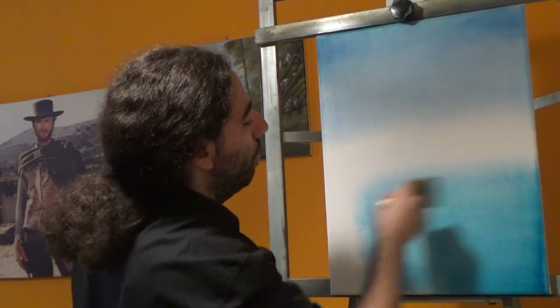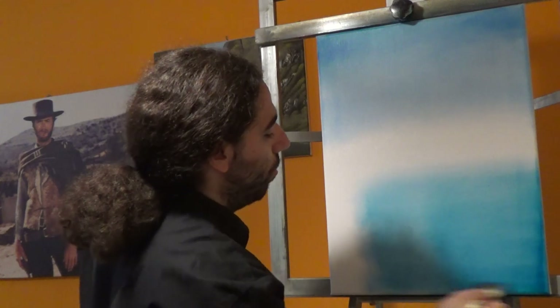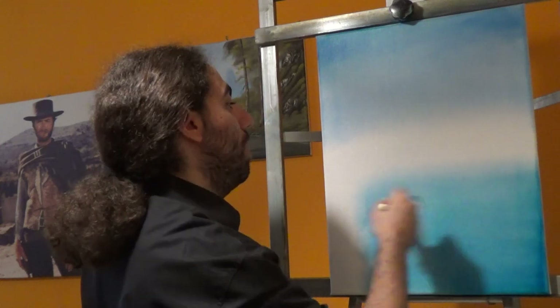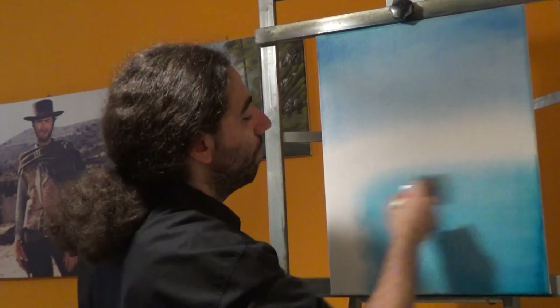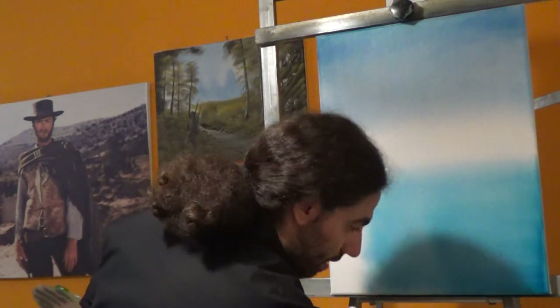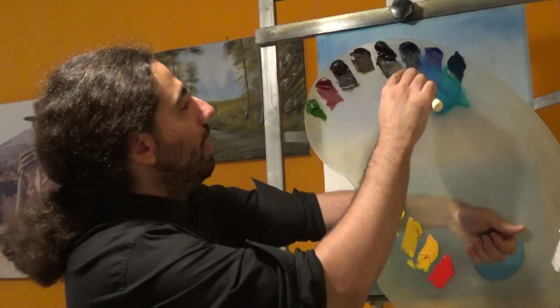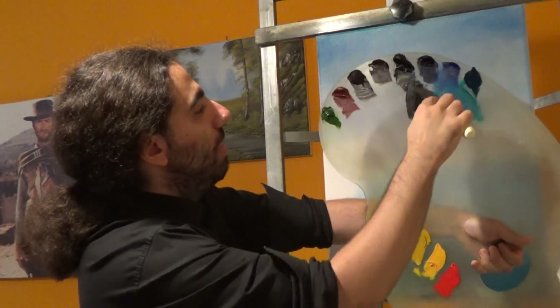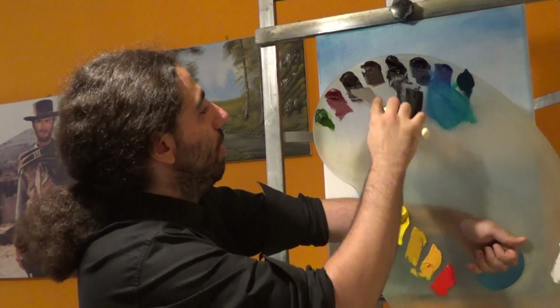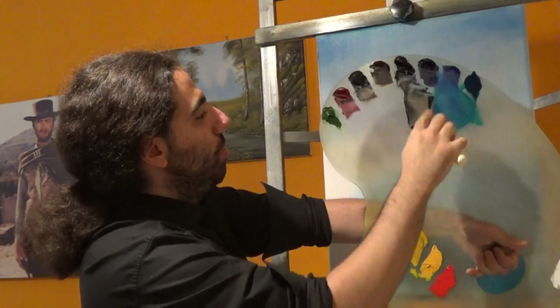Just be very very careful with the clear — this is what we are going to practice today. We are going to work with a true vibration of the colors. Let's build a mountain. I'm going to use some black — this is ivory black — some Prussian blue, some Van Dyke brown, and some sap green.